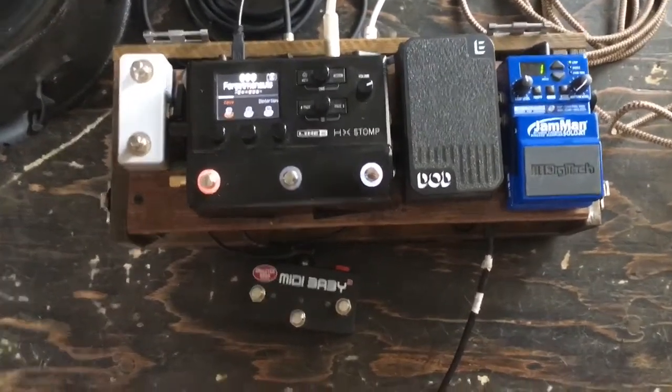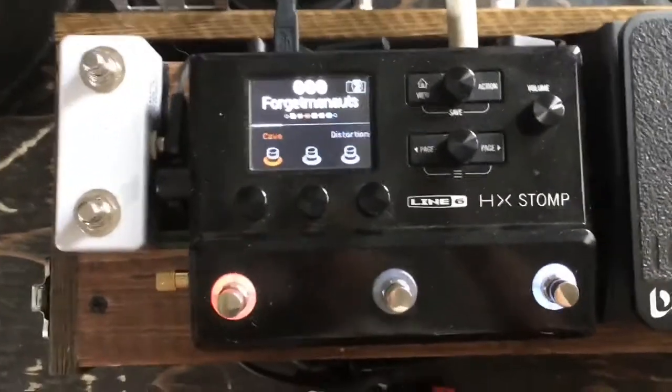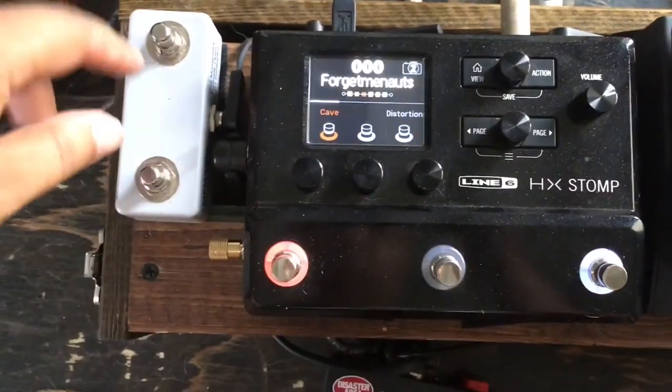Here's the pedal board that I use for all of my effects on the bass. I have the HX Stomp as my main multi-effects pedal.